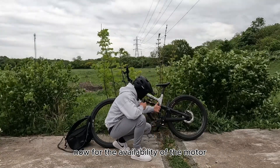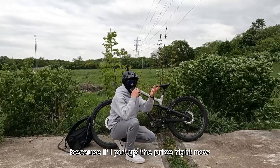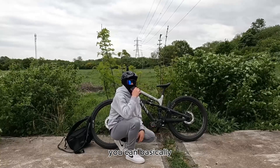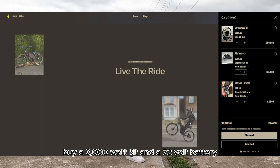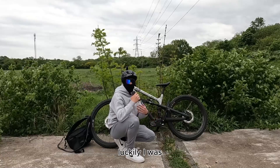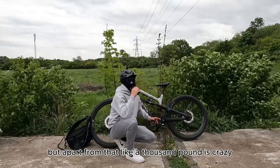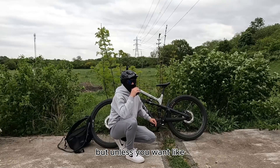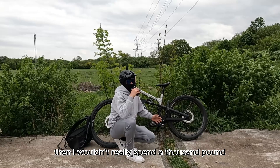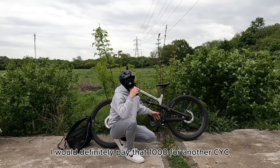For the availability of the motor, you can easily get it off the CYC store, except it's kind of pricey. The price right now is a thousand pounds just for the motor alone, which is crazy. For a thousand pounds you can basically buy a 3000-watt kit and a 72-volt battery and have a fully working e-bike. Luckily I got a 40% discount off the CYC, but a thousand pounds is still crazy. Unless you want premium rides, I wouldn't normally spend that, but it's very good — I love it, and if it ever breaks I would definitely pay that £1000 for another CYC.